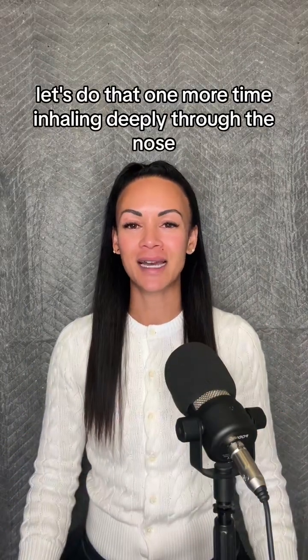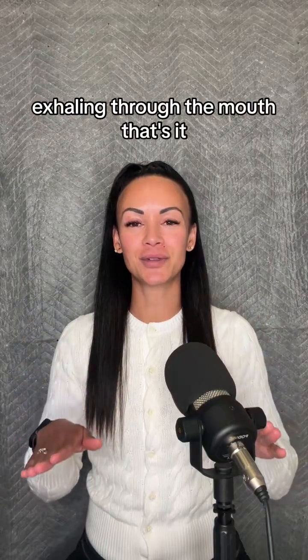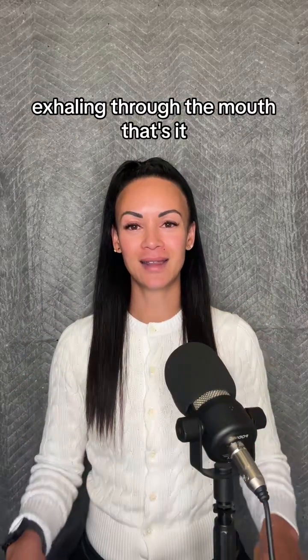Let's do that one more time. Inhaling deeply through the nose. Slowly exhaling through the mouth. That's it.